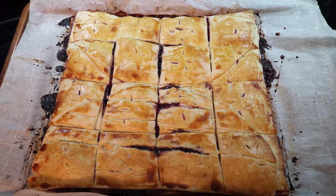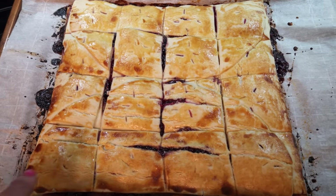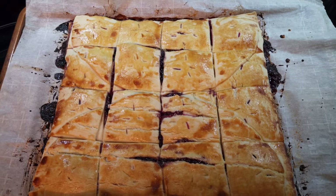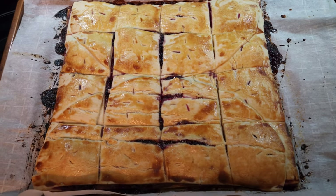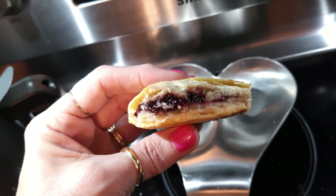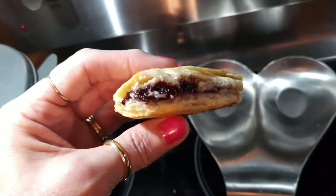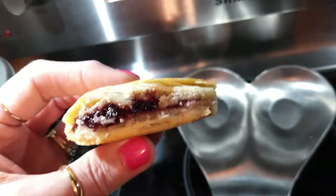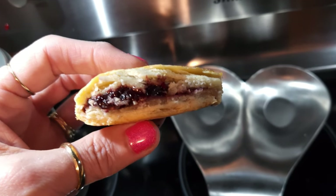25 minutes later — here are the Mixed Berry Mini Pie Bites. They are hot. They're not super flaky like a traditional pie crust, but they have a light pie dough. I need to let them cool before eating. Looking at the inside, I could have put more filling — they need more sweetness and I should have put a lot more filling. But this is really good. Danny put a bunch of extra filling on top of his. Easy, simple mini bites — you've got to try them.